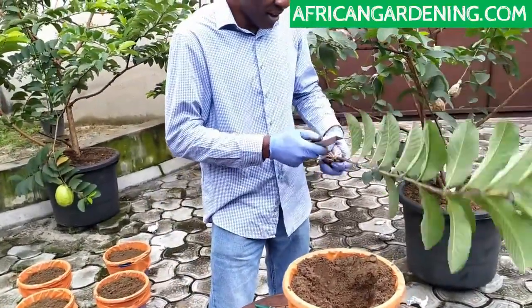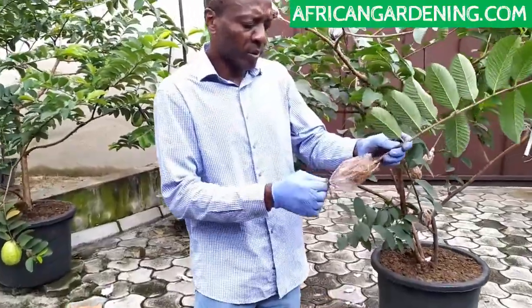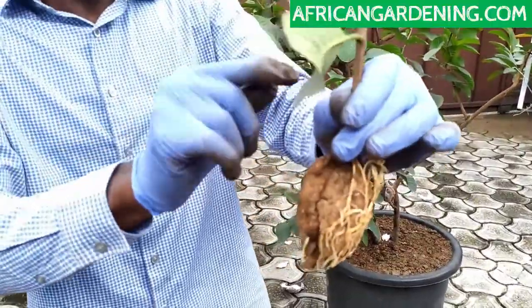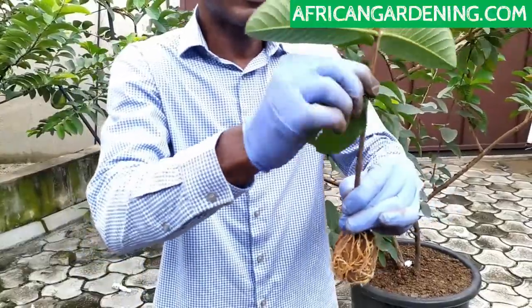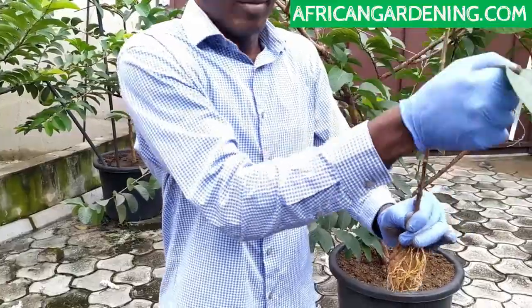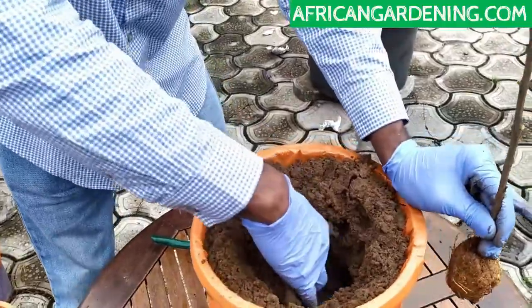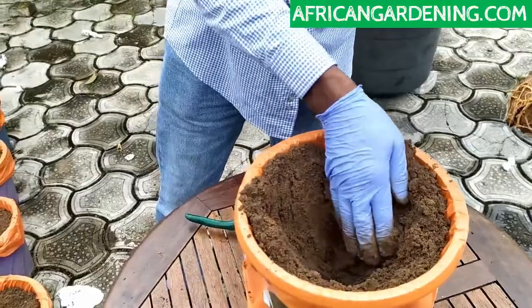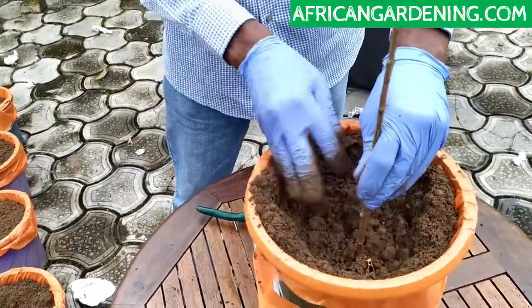Just get your knife again. Look at the roots. I'm going to remove the leaves from here to reduce it. Then you just dig — make sure the hole is dug up. You don't have to put any other thing. Just don't put fertilizers; if you put fertilizers, you will kill the plant. All it needs is just water, and that's it.